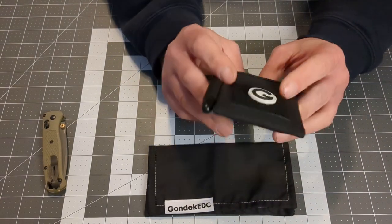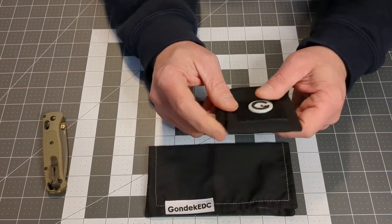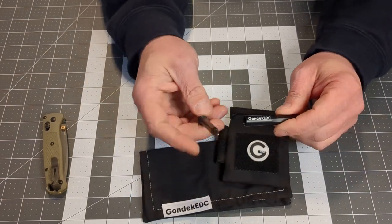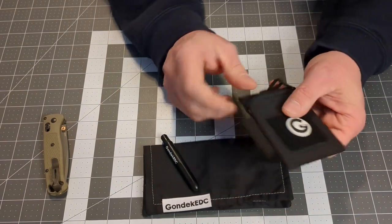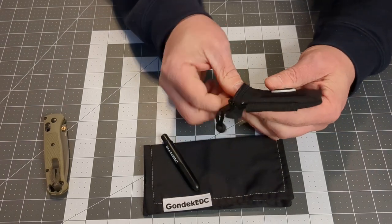This right here is the Ranger wallet that I was really looking to get, and it comes with the optional starter kit, which includes a Poké Pen with a Gundak EDC logo, the morale patch, and on the inside comes the Rite in Rain Mini Notebook.